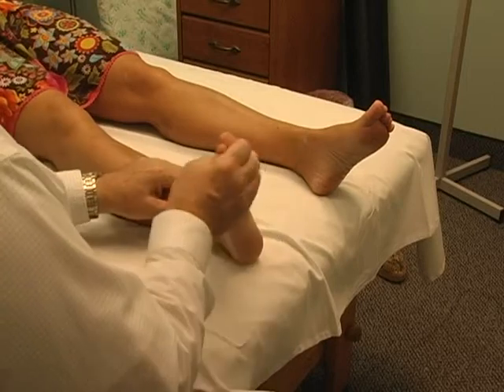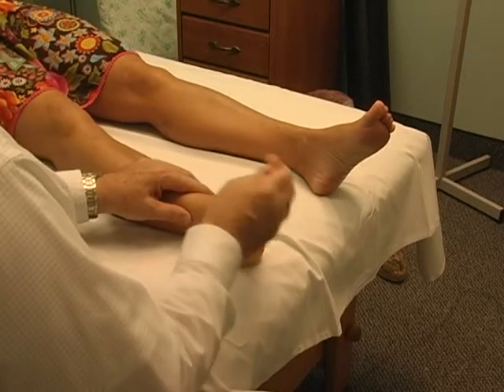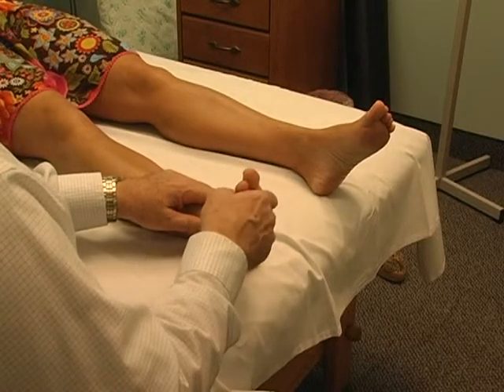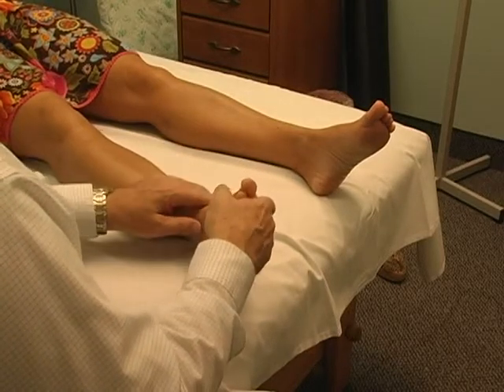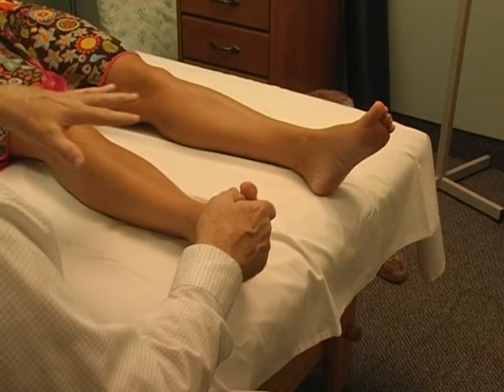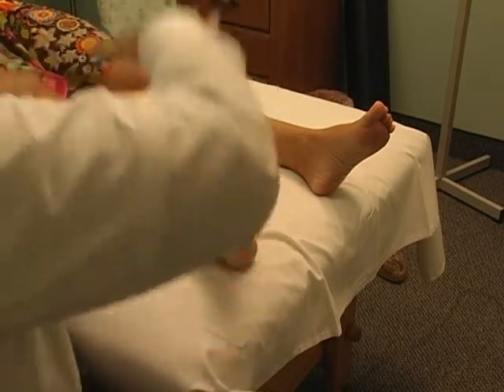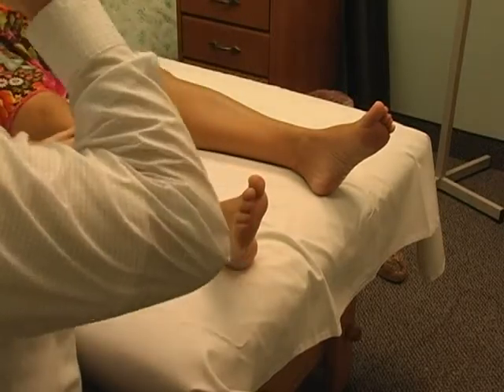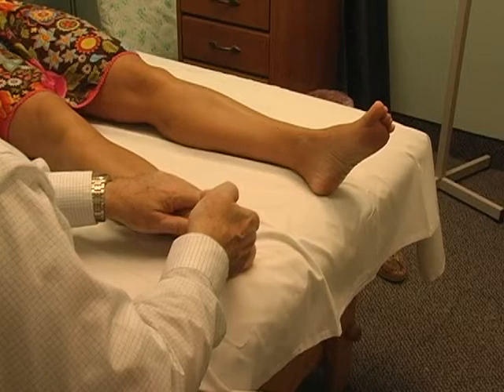So now we have much more mobility in the Achilles. It feels like I've never felt that joint before — like, when did that get there? When you were born. And if you watch babies walk when they're first learning to walk, they kind of pick their feet up and bend their knees. As adults we sometimes forget that because we're always in a hurry.